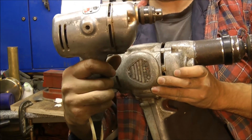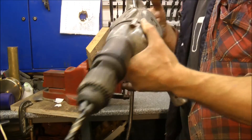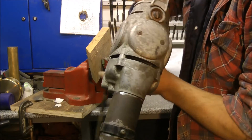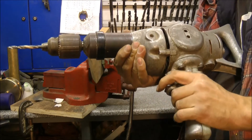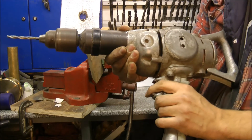Looks like a hairdryer, doesn't it? I wonder what they used this for. Anyway, that's my classic collection of vintage drills — I hope you enjoyed that. Thanks for viewing. Looks like a bloody Uzi, doesn't it? It's the 9mm!